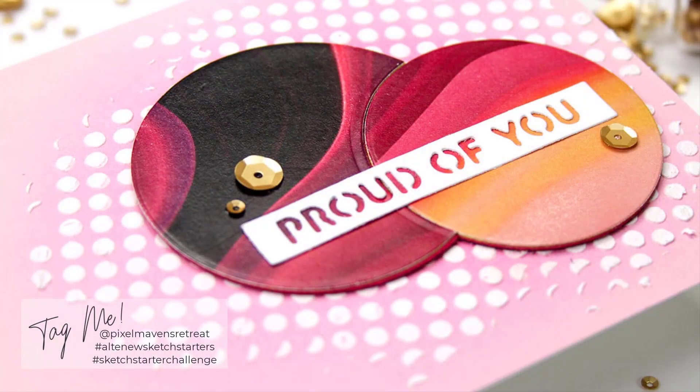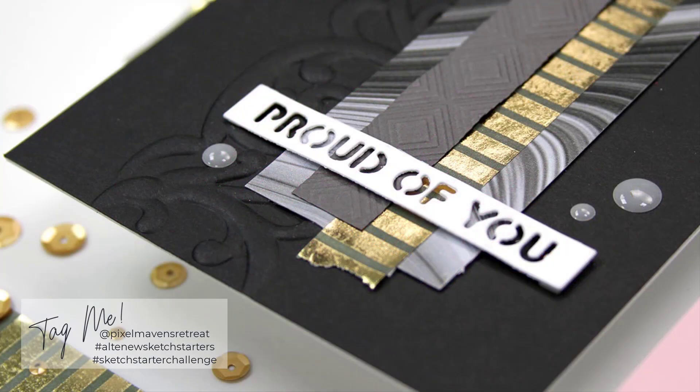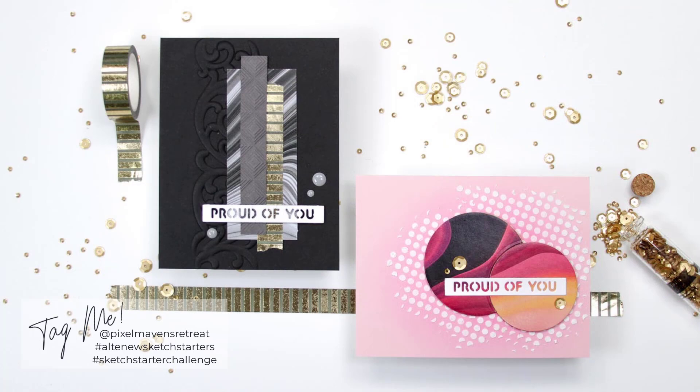So there you have it — two quick, simple, no-stamp cards for graduates. I hope you enjoyed both of these projects. When you decide to recreate them for yourself, don't forget to share them on social media and tag at Pixel Mavens Retreat and at Altenew LLC. We always love to see what you're creating with these sketches. Thank you so much for spending a part of your day with me. I'll be back soon with more crafty inspiration. Until then, happy crafting.